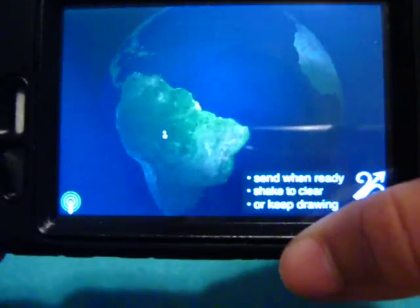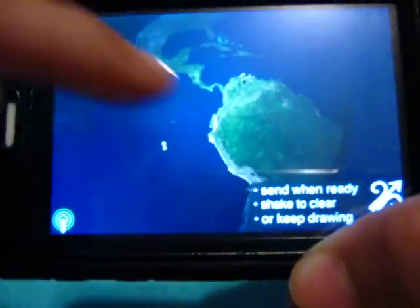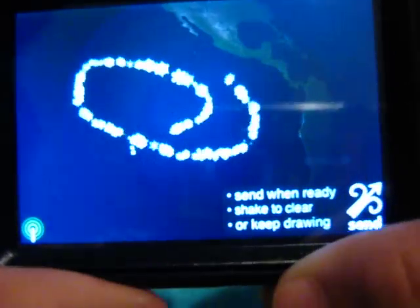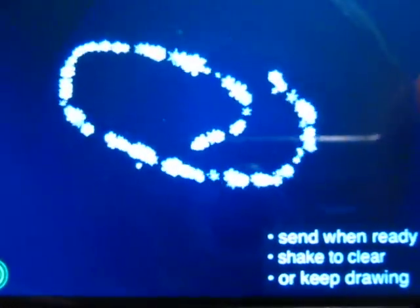So this was an interesting application that I wouldn't think they would make, but really you just tap it and move your finger across the screen and snowflakes appear. Let me try to macro this right — maybe if I zoom in. There we go. So there you see the snowflakes on the black background.